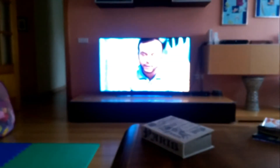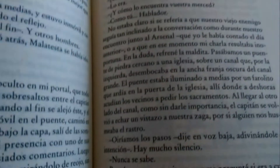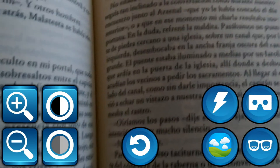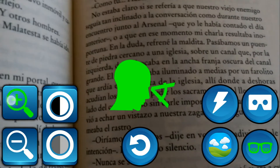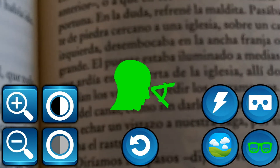In many situations, you probably need to alternate between far and near view. For example, watch TV while reading a book, or read the blackboard and take notes at the same time in the case of students.